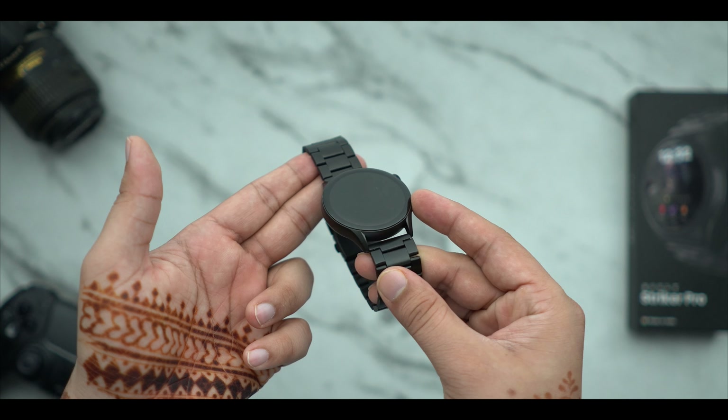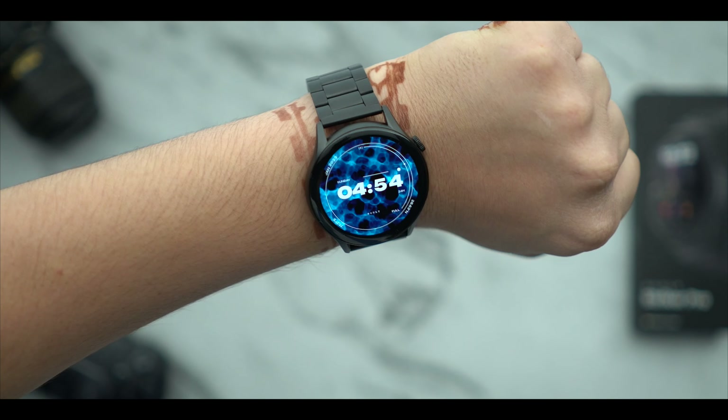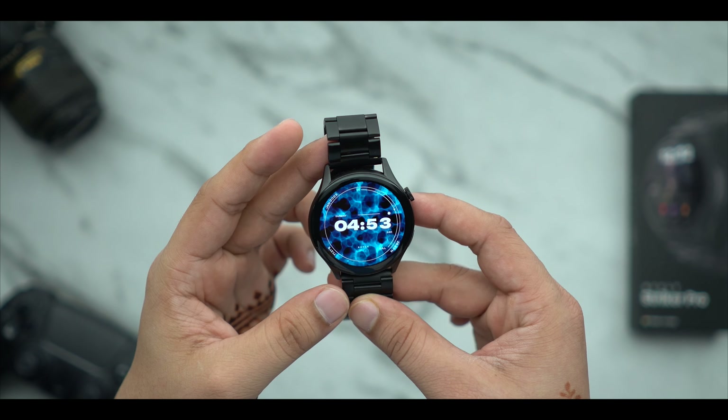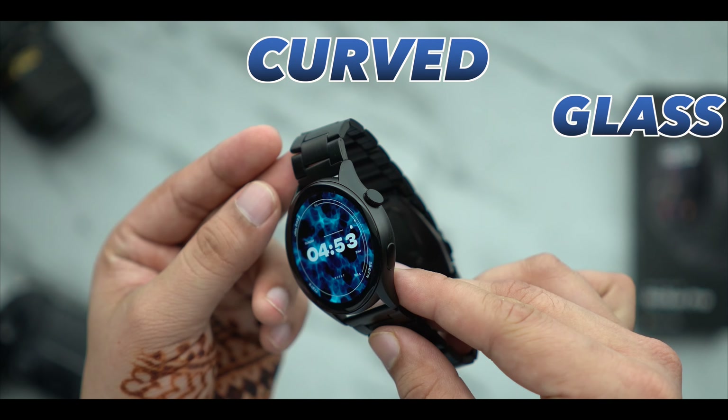The dial size is very perfect. Usually what happens is that the dial size is very big, and due to thin wrists people are very disappointed and the watch options run out. So the dial size here is very perfect and you have a good fit. Especially the design structure — it is very minimalistic. On the side you can see the metallic frame, which gives a solid feel.